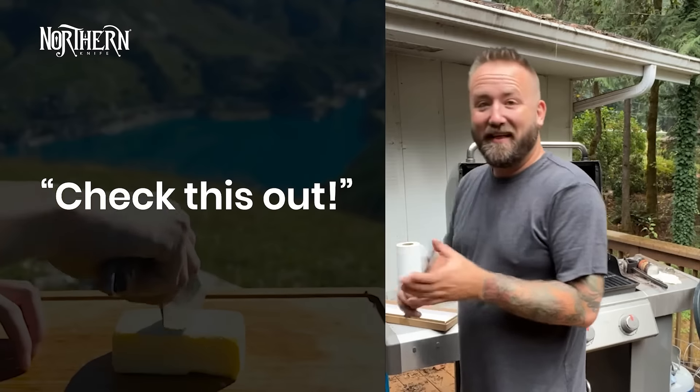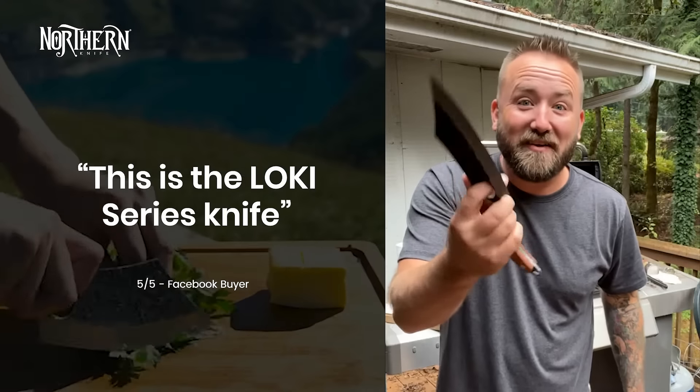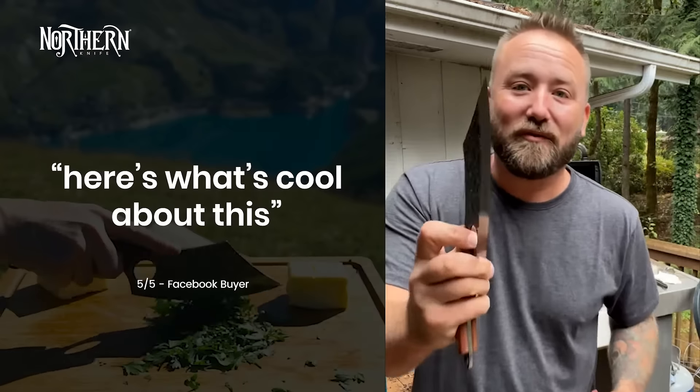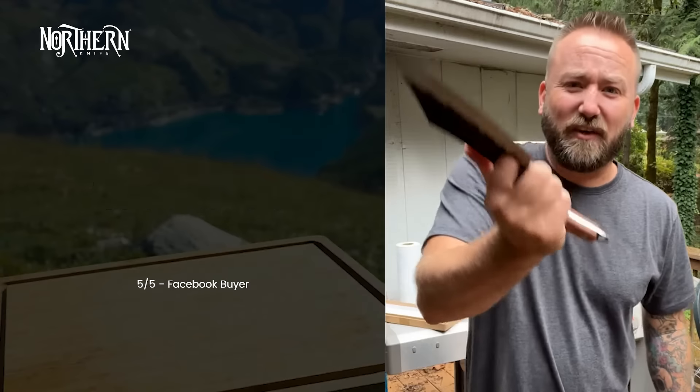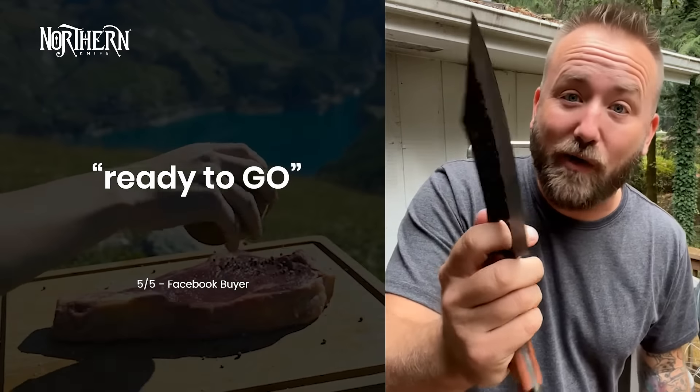Check this out. Look at that! This is the low-key series knife that I got — a boning knife from Northern Knife. Here's what's cool about this: it's really thick and heavy. It feels good in your hands and it came super sharp, ready to go right out of the box.